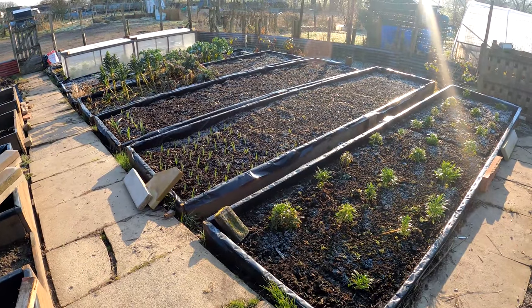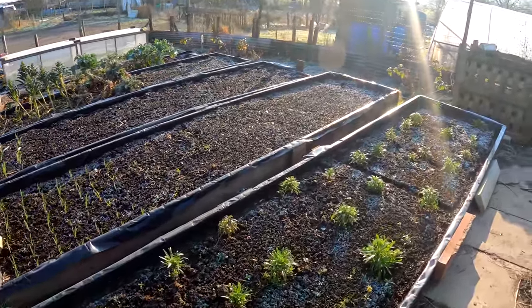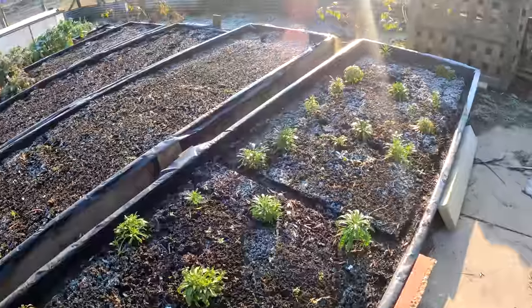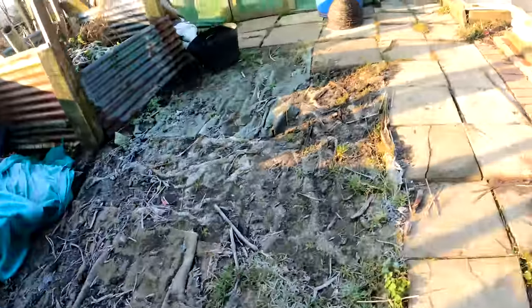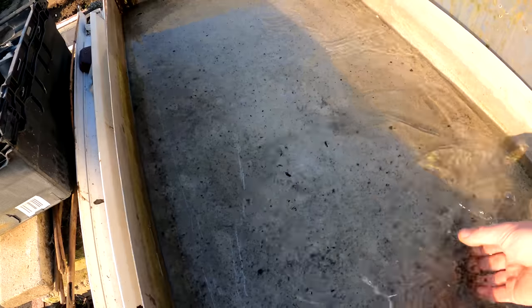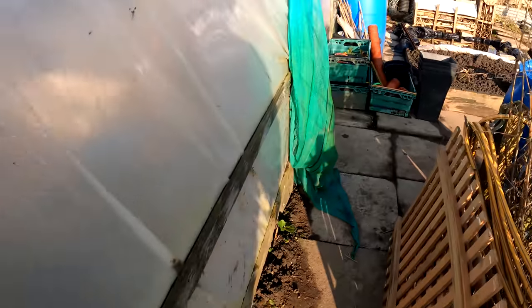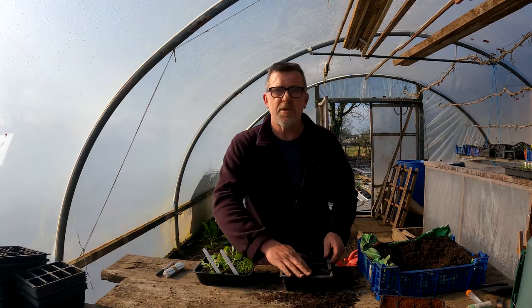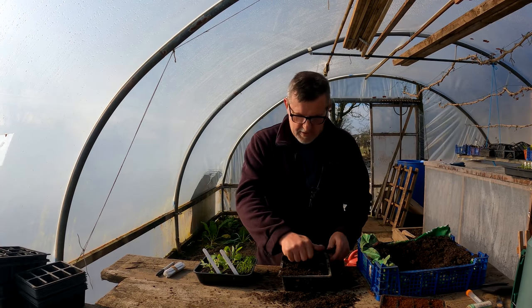Here's the top of my no-dig raised beds - you can clearly see the frost on it, the sun's beaten down, it's a lovely morning here among the wallflowers, the frost, and then we go over to my little dip tank where I water my plants. So it is still cold, so I'm getting on with some potting on this morning.